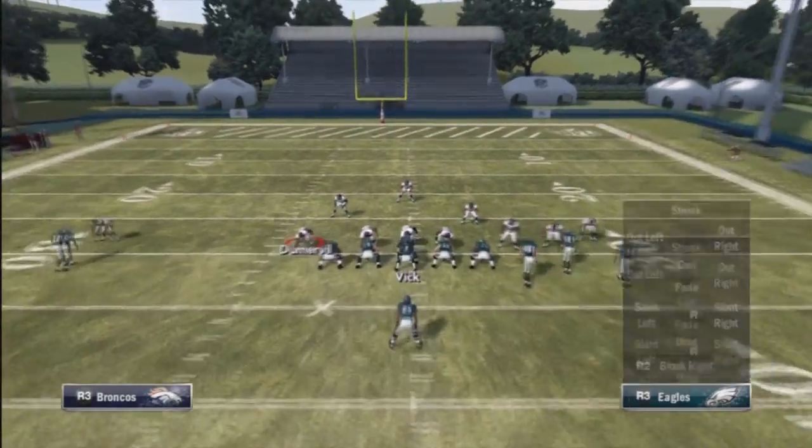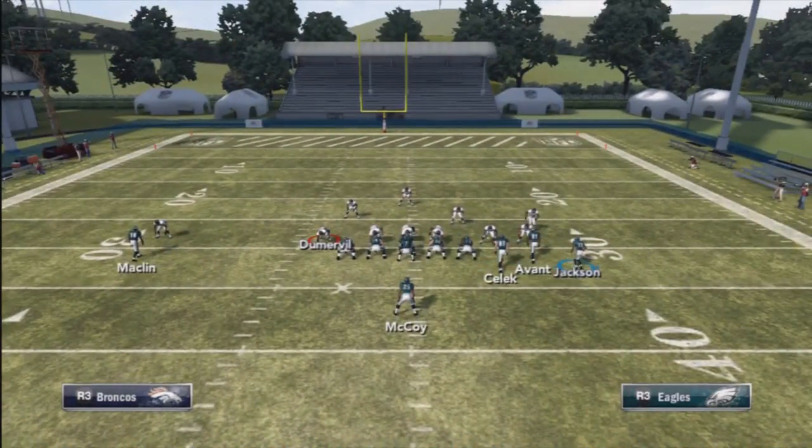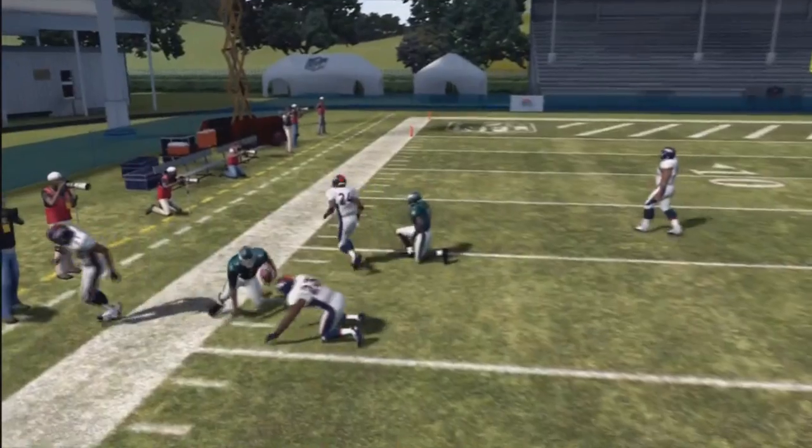Hello guys, this is Shocker360 here with a tip on using Michael Vick. As you can see, we are using the single back bunch formation under center to make him run, instead of getting into the auto motion.